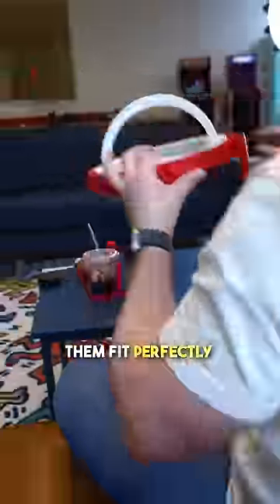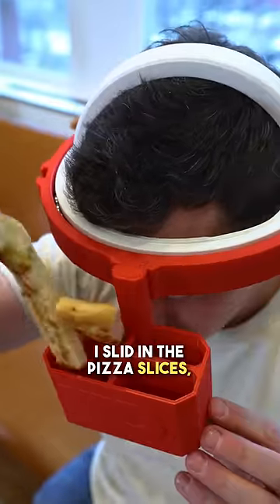I had to get them loaded up into the sporty Susan and each of them fit perfectly into their positions where they needed to be. I slid in the pizza slices, got in all the breadsticks, and now I could finally get back to the tournament and enjoy some pizza.